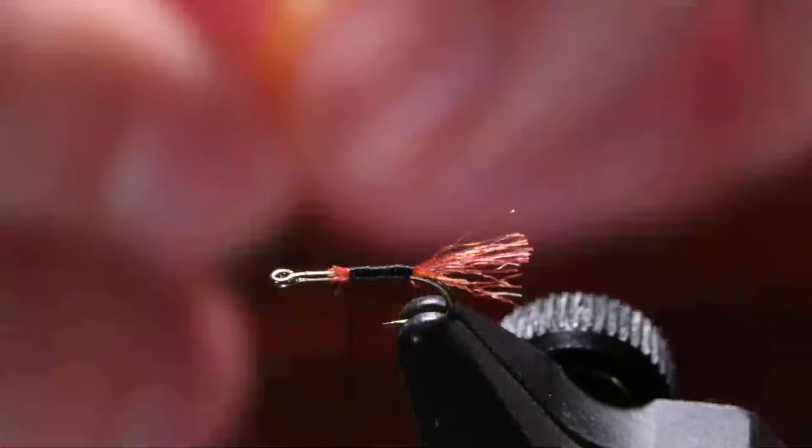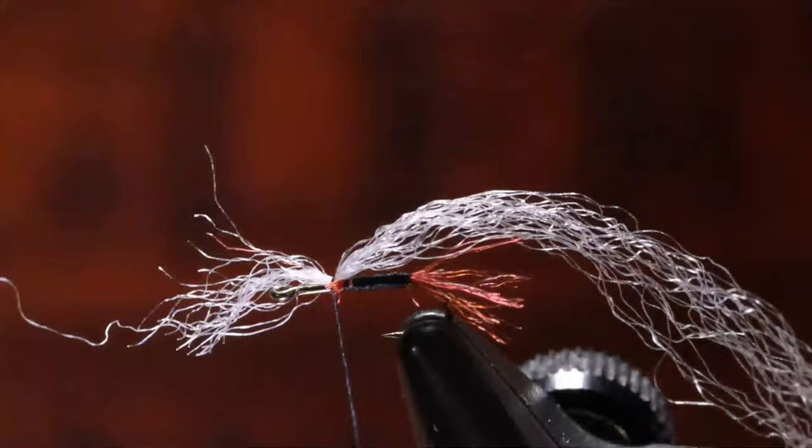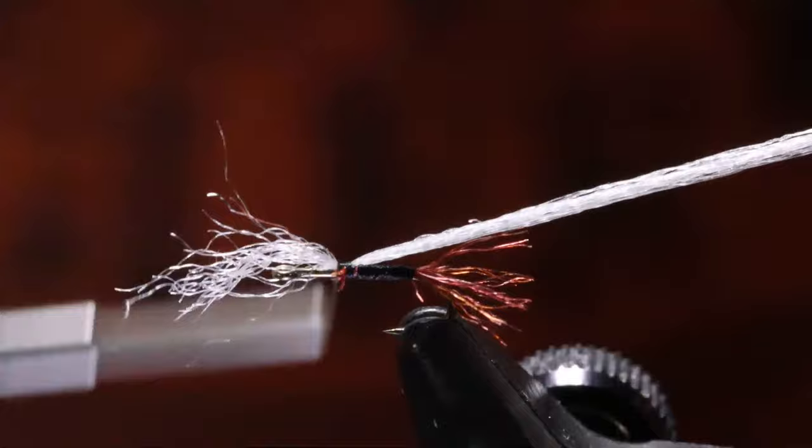I'm going to take this and leave it kind of long — we'll just trim it. I'm going to hold this right on top of the hook shank, do a little pinch wrap again. See how with that one wrap we've got that there on top of the hook shank. Wrap back just a little bit, just locked in. I'll pull all this material up, get our fine scissors. Cut that off, and I've got it tied in.